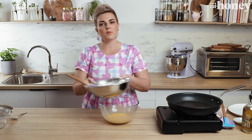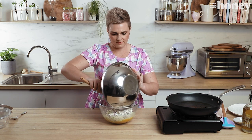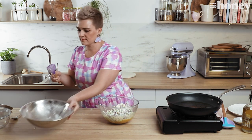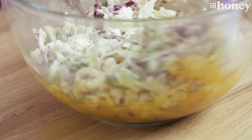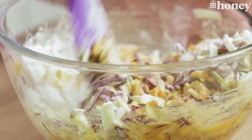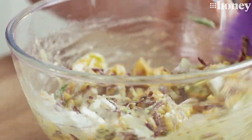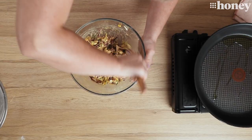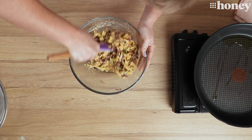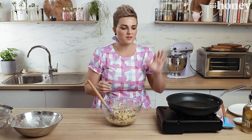And then into that I'm going to pour my vegetables and mix it all through. You can see it's coming together beautifully and it's starting to form a sticky batter around our vegetables, which is exactly what we're looking for. That looks pretty good to me — sticking together beautifully. Now all we're going to do is fry off nice spoonfuls of that in a fry pan with some olive oil until we have our pancakes.